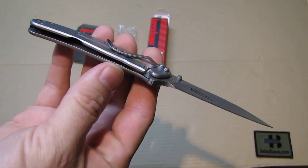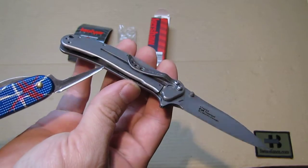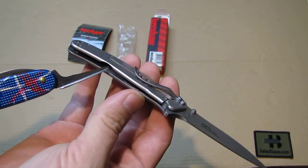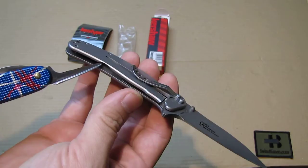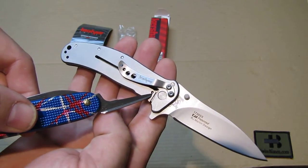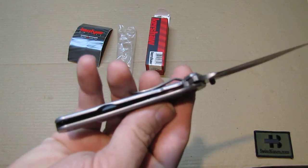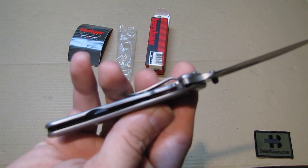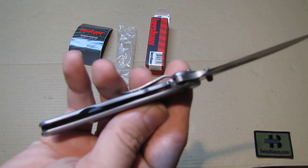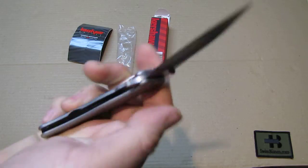It's a frame lock. The liner lock is also the complete scale — you can see the cutout, the lightening cut for the spring, and the detent ball that engages the lock. The engagement on this one is really good — not too deep and not too weak. Really nicely done.